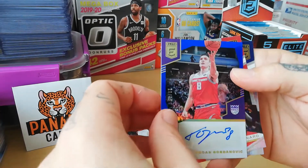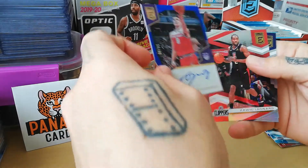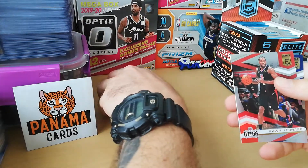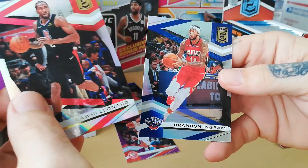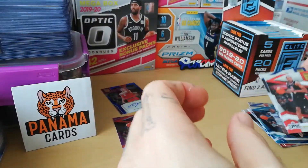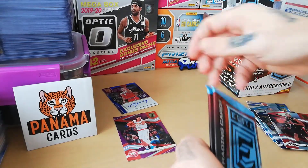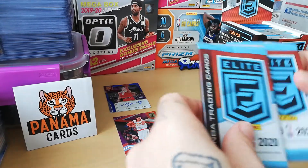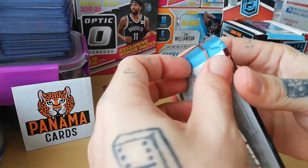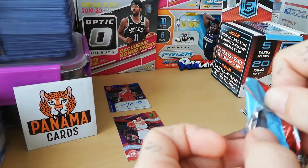I don't like the Kings in that series too much because they have that red jersey — I think it's kind of horrible. But that's our first hit! Then Kawhi and Brandon Ingram — first auto already! And it's a numbered auto to 35, it's a purple one. Nice, let's go!